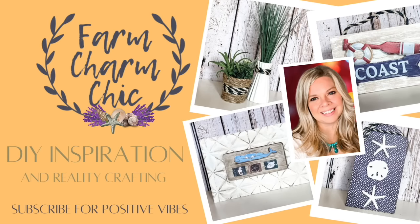Hey guys, welcome to Farm Charm Chic, I'm Emily. Today's episode is all about nautical and coastal DIYs that are so easy absolutely anyone can make them, no skill required. I'm excited to see which one is your favorite.